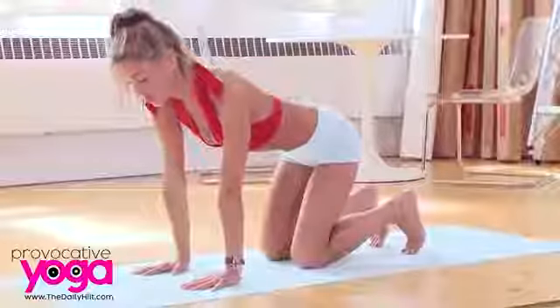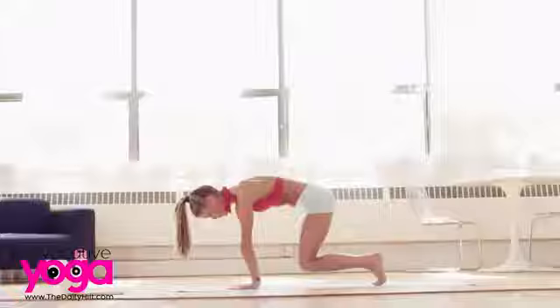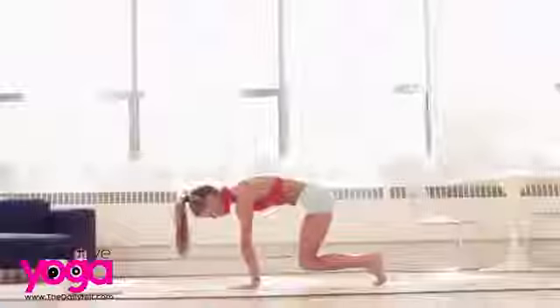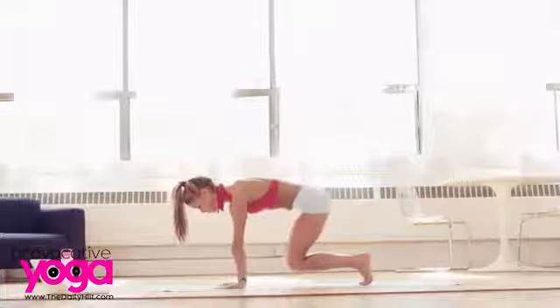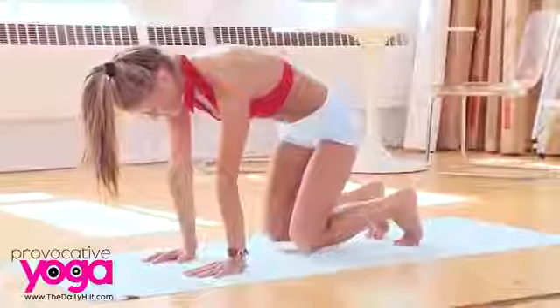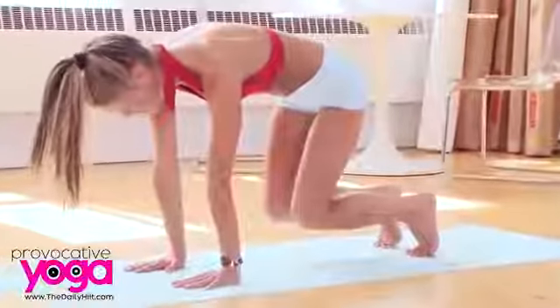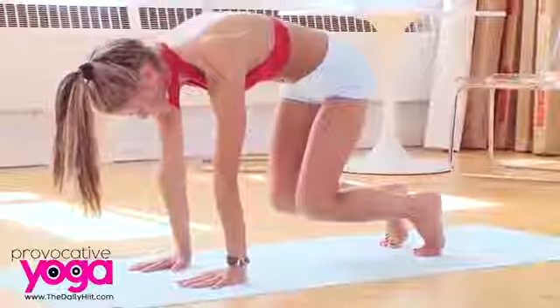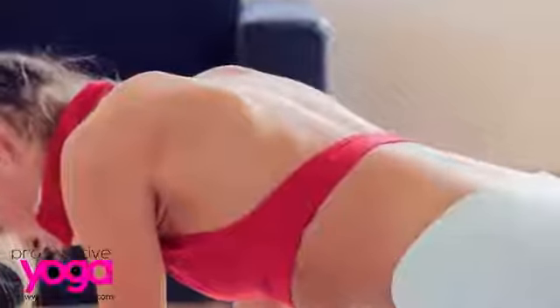Do that a couple more times. This prepares you for balancing postures, strengthening core postures. Again, lift your knees. Hover. Breathe. Try not to arch your back this time — the tailbone is slightly under. Lower down. Last time: inhale and lift. Push down through all aspects of your hands. Shoulders are back — we're not dropping into our shoulders. Use the core. Staying up. Then exhale to come back down.